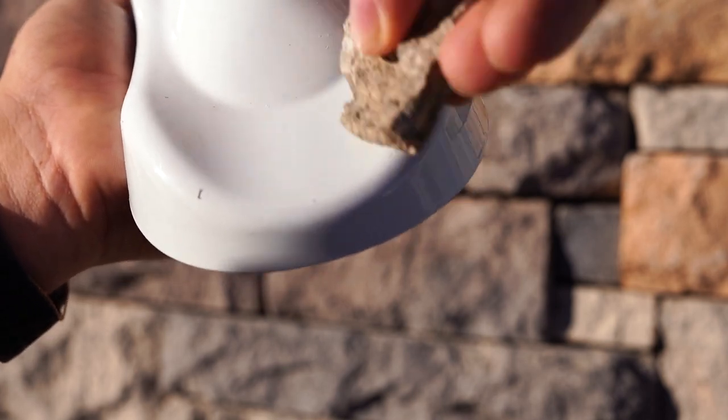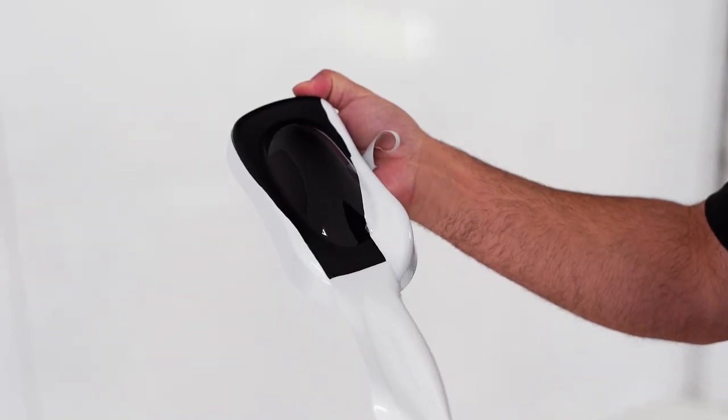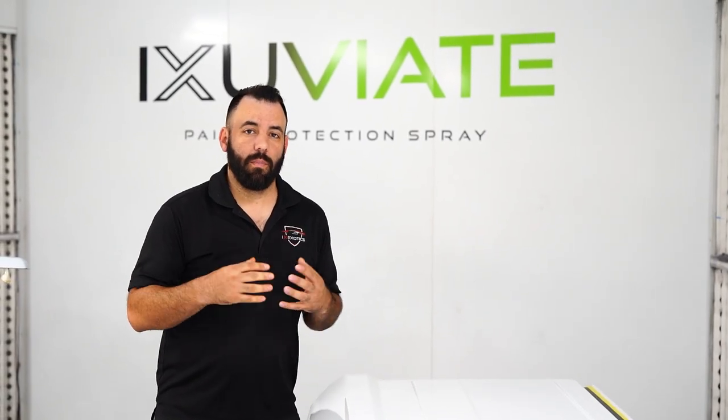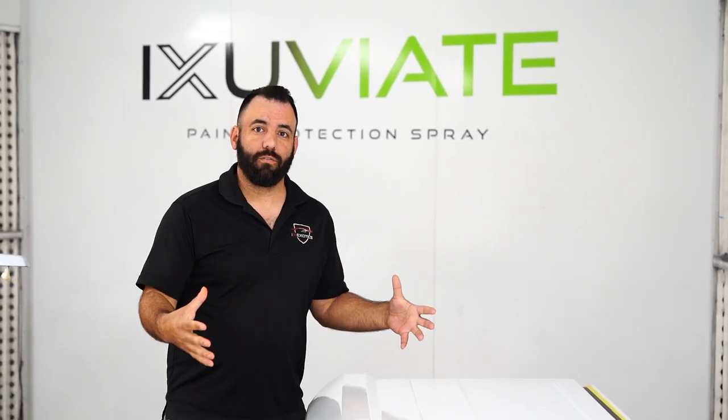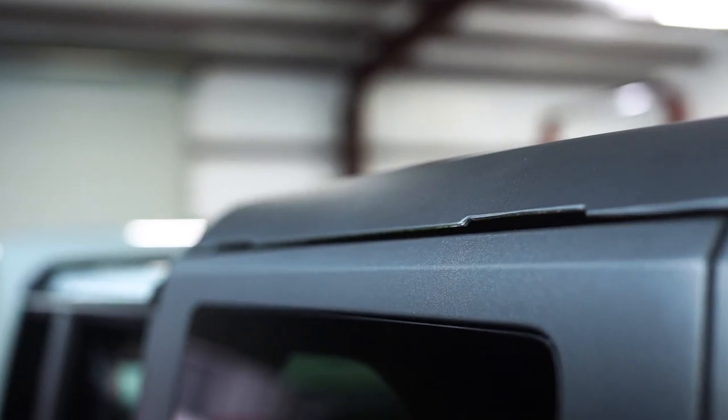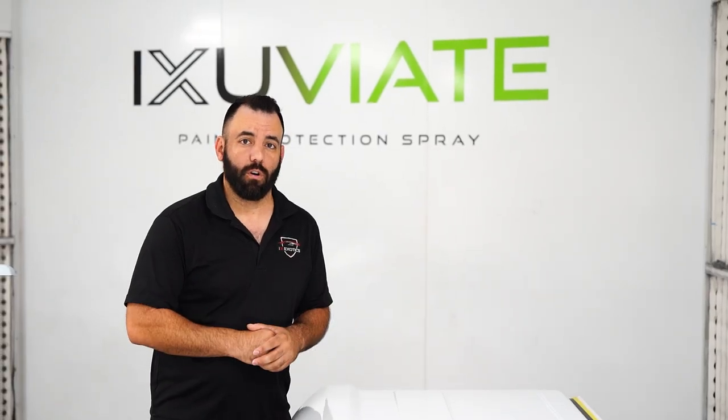So while you're customizing it now, you're also protecting your OEM finish underneath. This is just another key example of the amazing customization offerings that Exuvier makes available. We're able to take your Ford Bronco's textured top and achieve that high gloss finish that so many Ford Bronco owners are looking for.